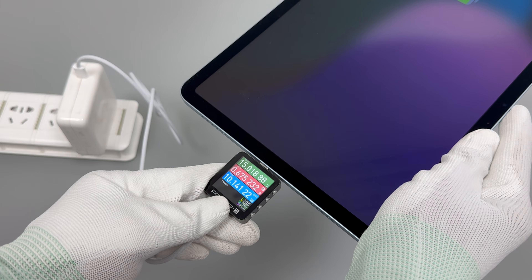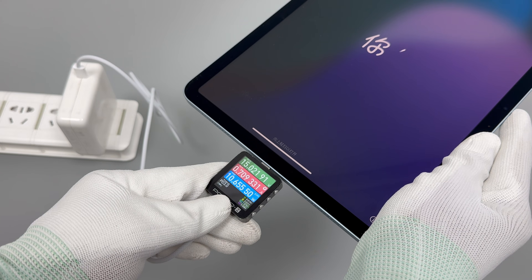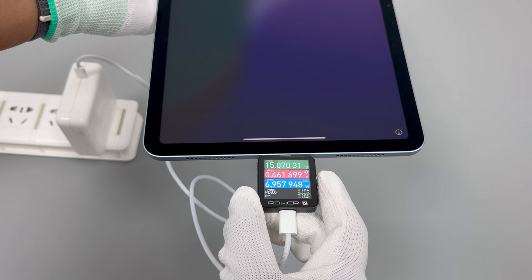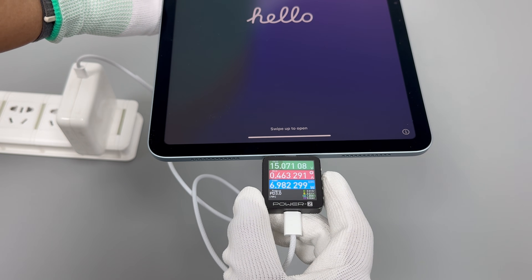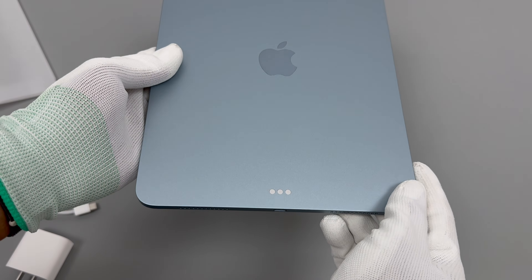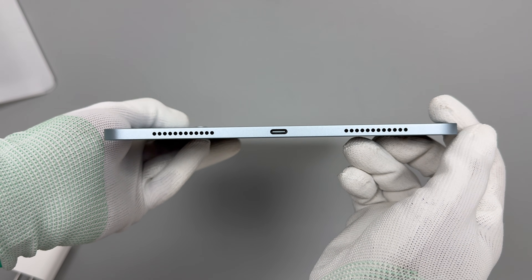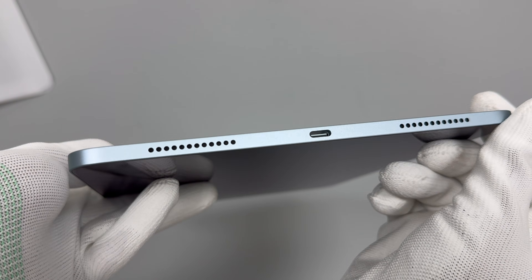In terms of charging compatibility, speed, and heat generation, this generation of iPad Air shows little change compared to previous models. The maximum power is around 31 watts. It has good compatibility and works well with most chargers. However, the charging speed is not very fast — it takes about 45 minutes to charge to 50% and over 2 hours to fully charge, which is considered normal but on the slower side for Apple devices.